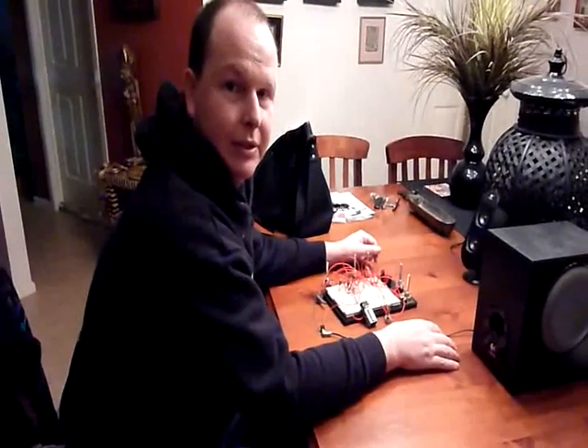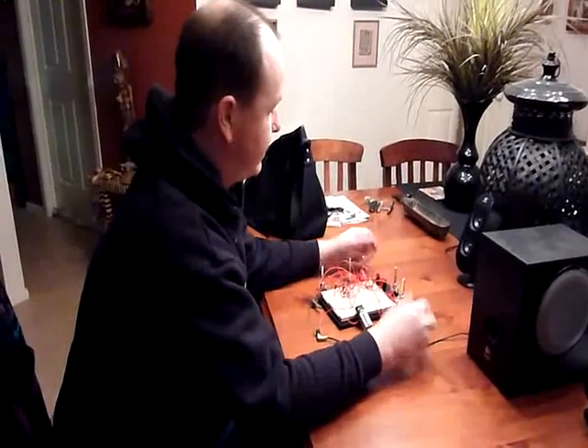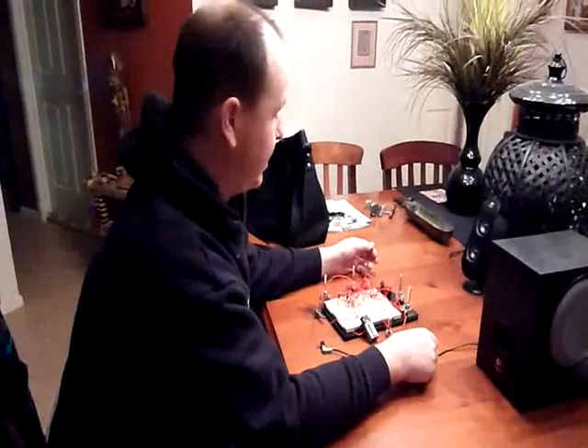Alrighty, here we go. This is my little breadboard project at the moment.